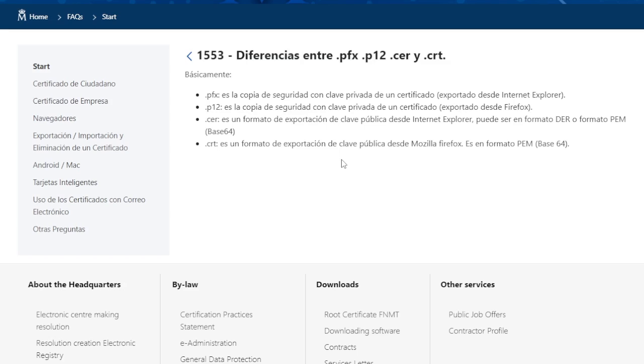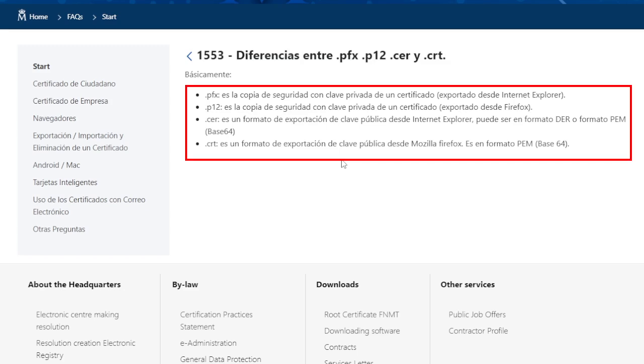Continuing from our previous video, we have our digital certificate in the PFX format. Remember that there are different types of formats, such as PFX, P12, and many others. Here are the examples.